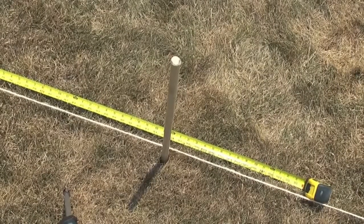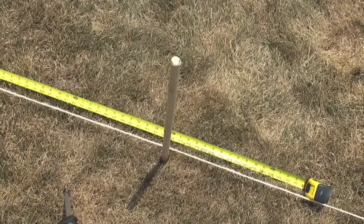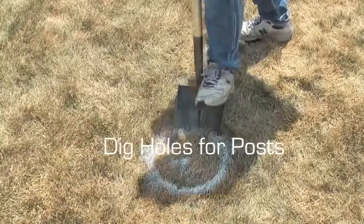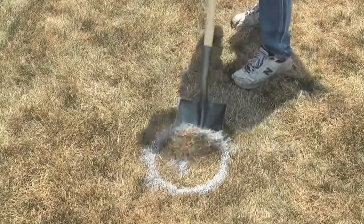Decide where you would like to put your fencing and mark the supporting posts 6 feet apart. Dig the holes for your supporting posts 18 inches deep so they will be able to withstand harsh conditions.